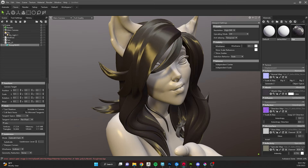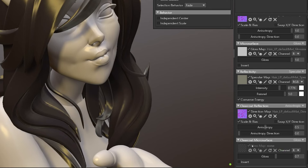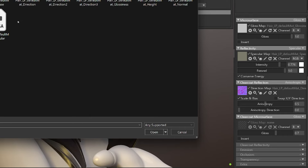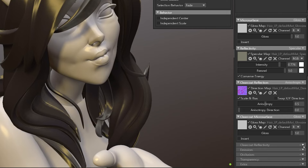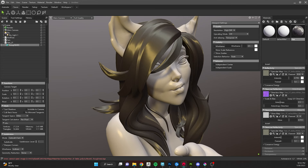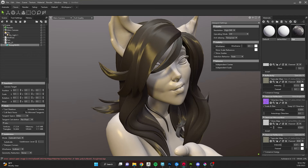The Clear Coat properties are typically used for carbon fiber or car paint, but we can exploit them for hair. If you scroll down, you'll see Clear Coat Reflection, Clear Coat Microsurface, and Clear Coat Reflectivity — basically duplicates of our options above. Enable them all, choose Anisotropic for the Clear Coat Reflection, plug in your flow map again, and set the other two options just like before for Spec Gloss. Then turn the intensity down for the clear coat to make it much softer, giving you two independent ways to control the spec.